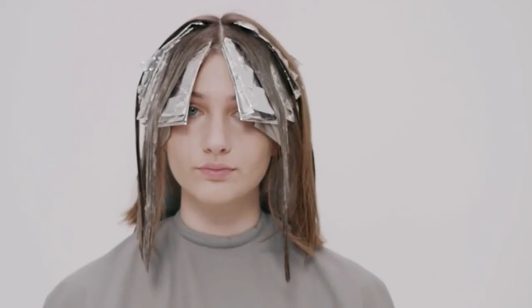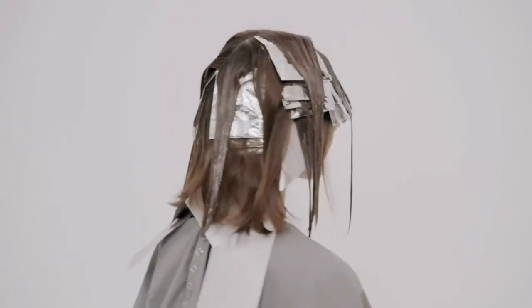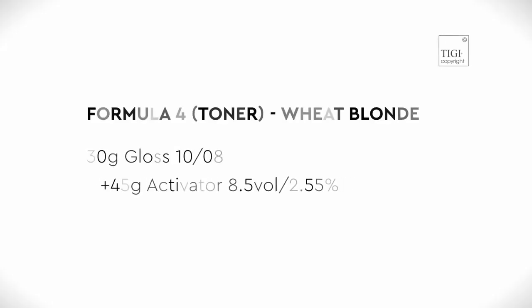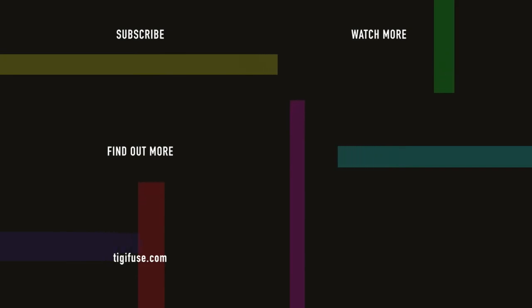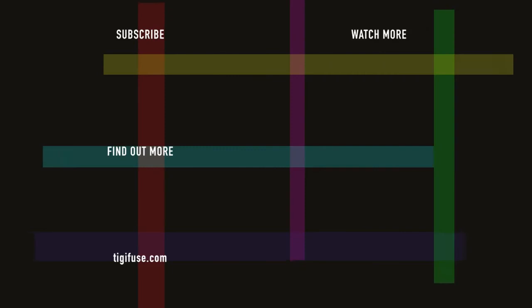Process for up to 40 minutes, then rinse and repeat with your chosen TG Copyright Care Shampoo and conditioner. Tone the hair with Formula 4 and process visually for up to 20 minutes. Rinse and remove using your recommended TG Copyright Care Regime. Rinse and remove the hair from the bottom half.